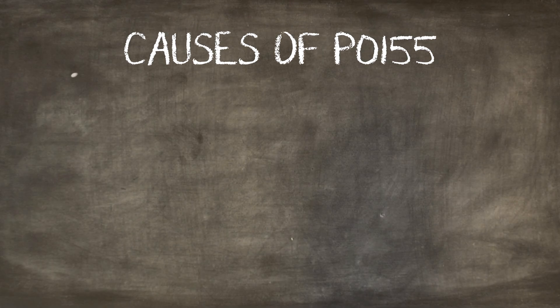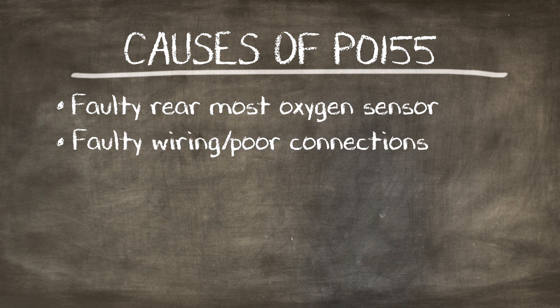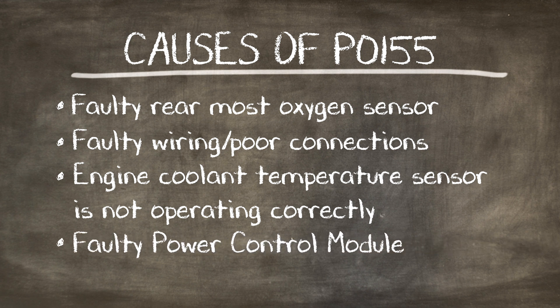Some causes of P0155 are a faulty rearmost oxygen sensor, faulty wiring or poor connection, the engine coolant temperature sensor not operating correctly, or a faulty powertrain control module.